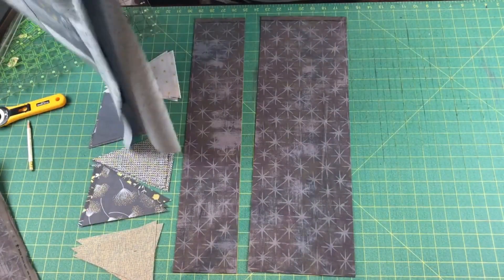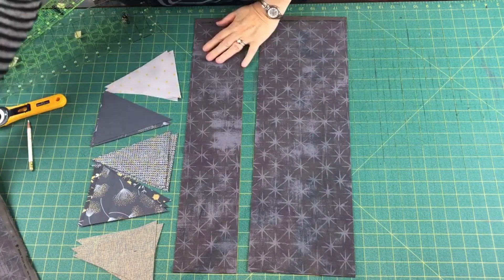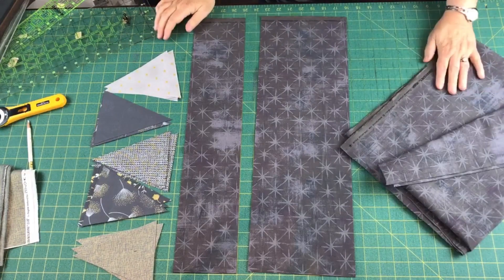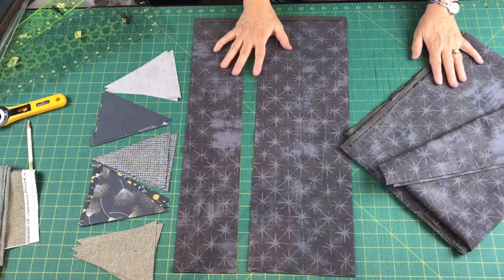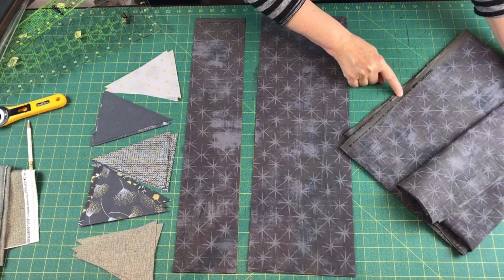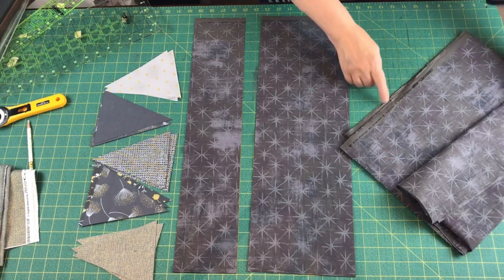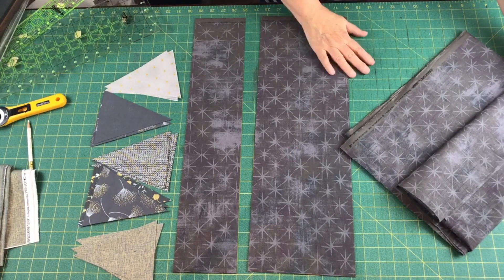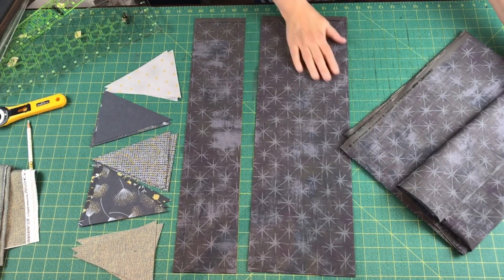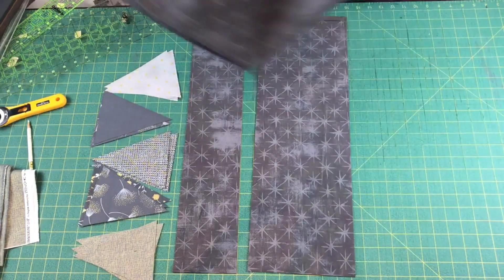The next one I want to show you how to put all these triangles together on — the background I'm using here is really cool. It is called Grunge by Basic Gray, and you know the grunge fabrics that are plain, but now they've come out with grunge fabrics that have — it's called Seeing Stars, S-E-E-I-N-G Seeing Stars — and this is by Moda. Look under Moda, Google Moda Basic Gray Grunge Seeing Stars, and you'll see this in a lot of different colors. This is a nice dark chocolatey gray that looks great with these fabrics.